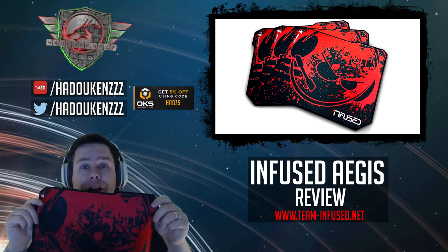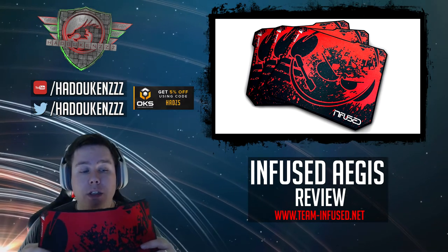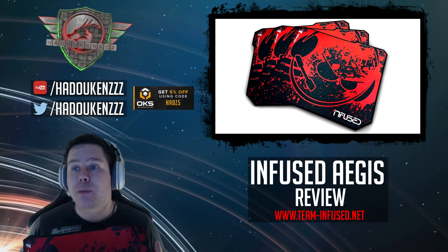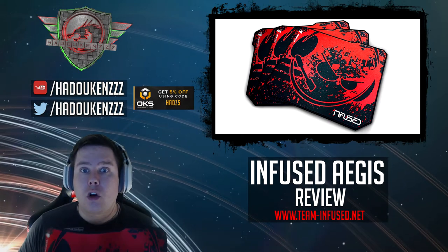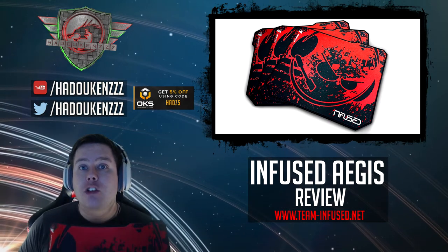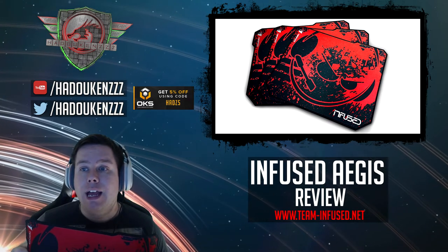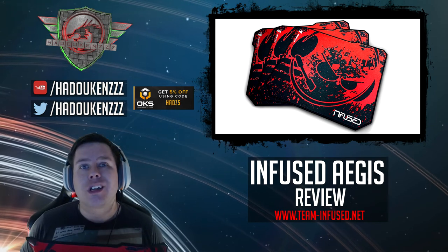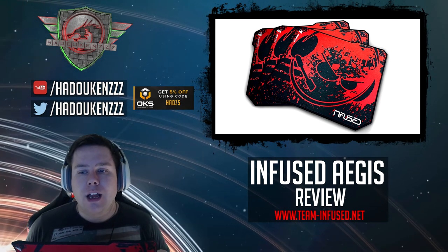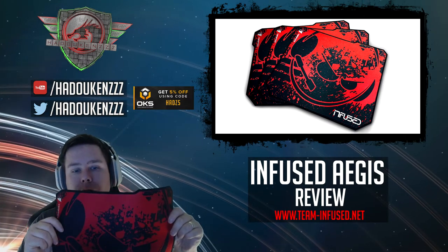Overall I think this is a particularly good mouse pad. I've used a lot of mouse mats over the years, including expensive ones, and honestly — and this is an honest opinion — for $25 I couldn't tell the difference between this and one of the more expensive ones I've used. And to have the Infuse logo on it is particularly cool, especially considering I'm part of Infuse. It's a really nice touch.